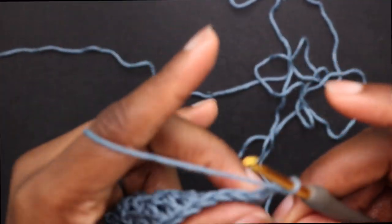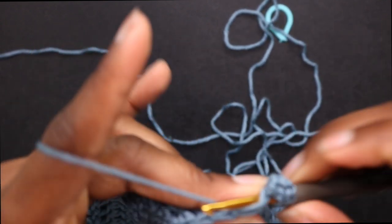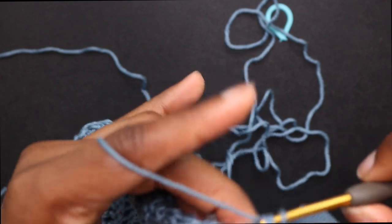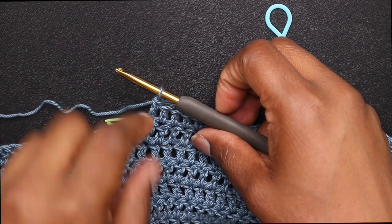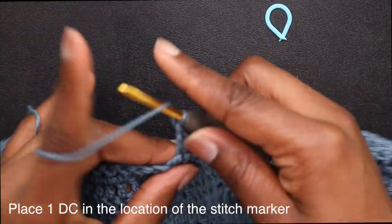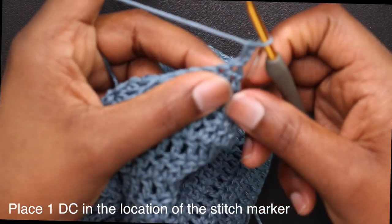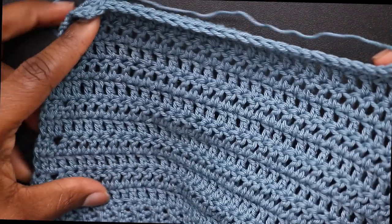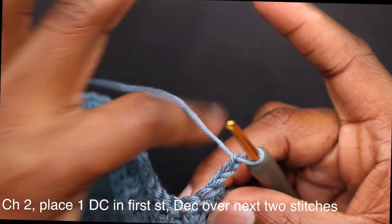For the first row of this section, chain up 2, place a double crochet in the first stitch, decrease over the next 2 stitches, and double crochet all the way until we get to the stitch marker. Place one double crochet in there, chain up 2, turn my work, and place one double crochet in the first stitch, then decrease in the next. We're only decreasing on the opposite side of where we decreased before — the outer part of the top.